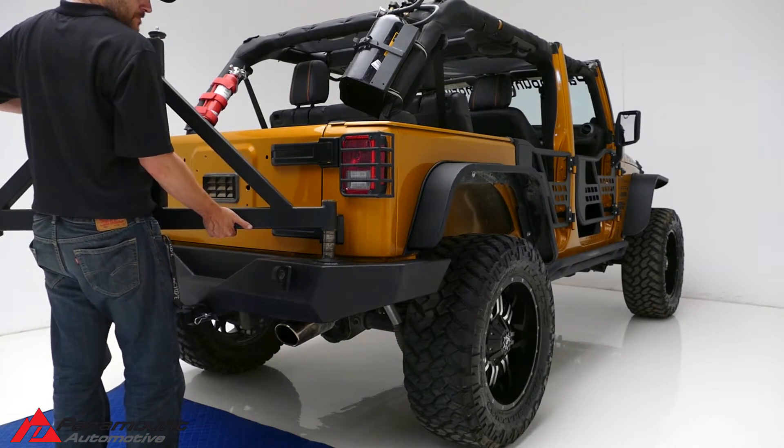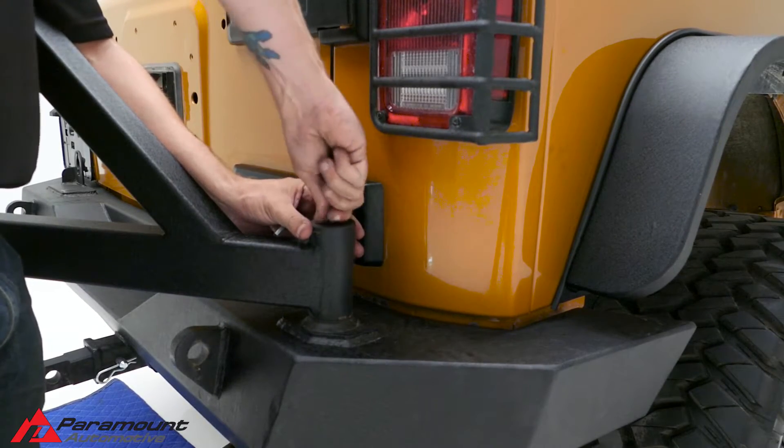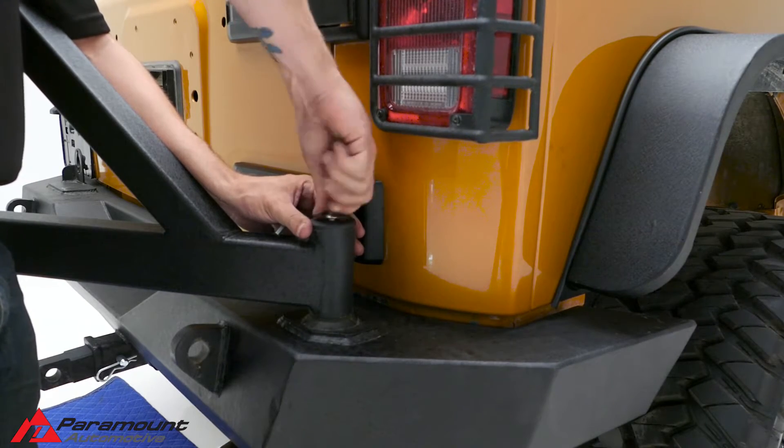Put a little heavy-duty grease onto the bumper hinge where the tire carrier connects, then attach the tire carrier. Place the circular top onto the tire carrier hinge and attach it using the Allen head bolt supplied.